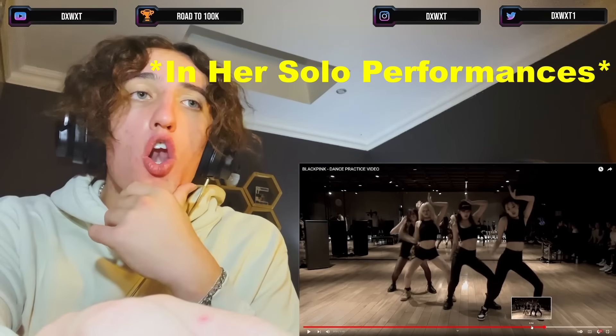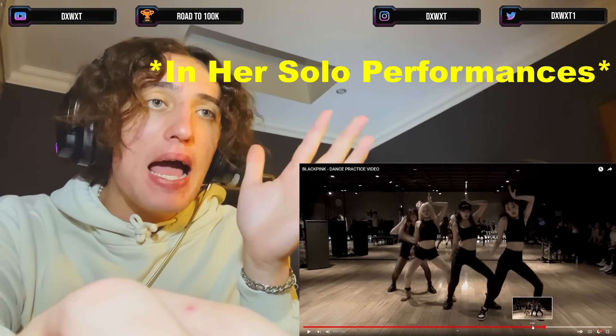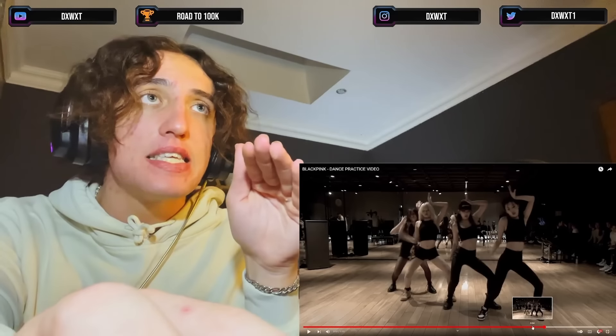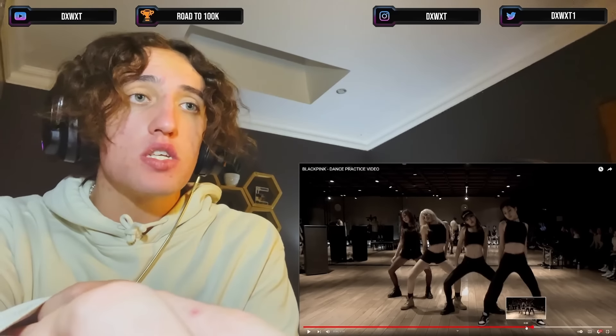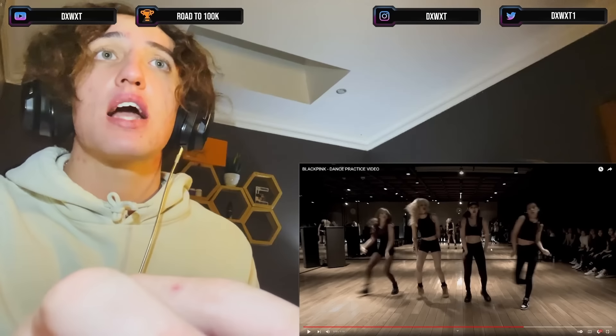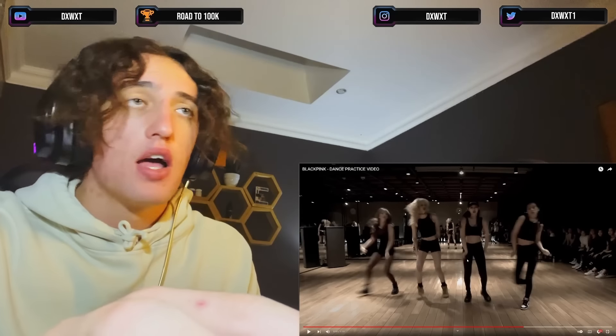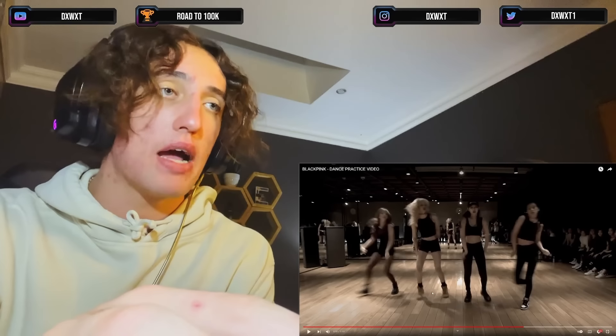Seeing Lisa do it alone already kills me, but now you're showing me four BLACKPINK members doing it perfectly in sync. These girls can throw it back — they know how. Poor guys, were there even guys here? I think there were only girl trainees. I'm sorry for any guy who had to see this live — you probably dropped it right there.